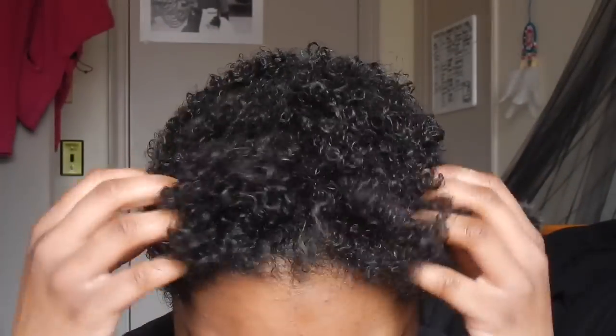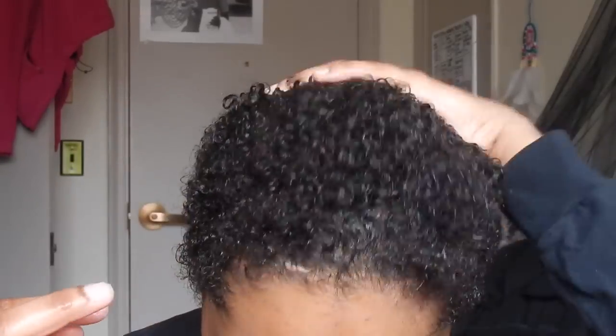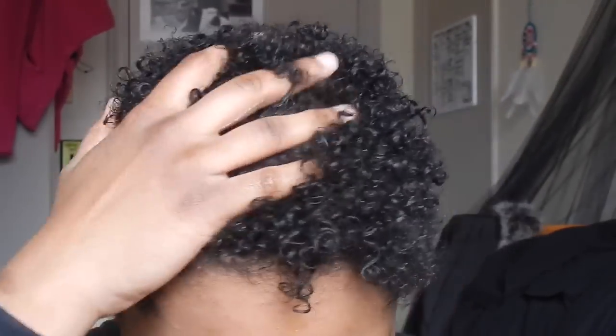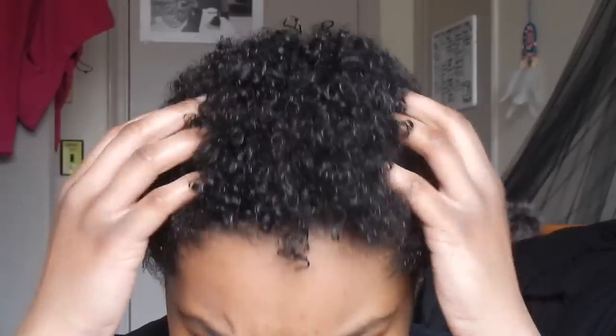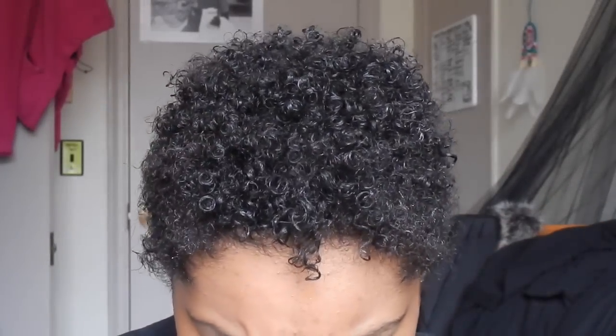Anywho, I'm just applying this into my hair. I don't really have a set amount that I use — I do apply a generous amount of this product. You want to make sure you get it on your edges and the back of your hair. You want to massage it into your hair and not just slap it on there. My hair is just loving that product. I was actually just getting off work — an overnight shift — so that's why I don't have any makeup on. I'm preparing for bed.